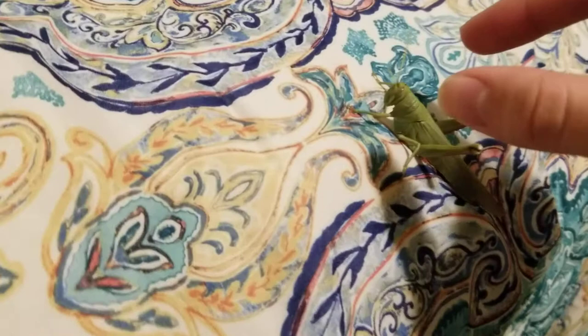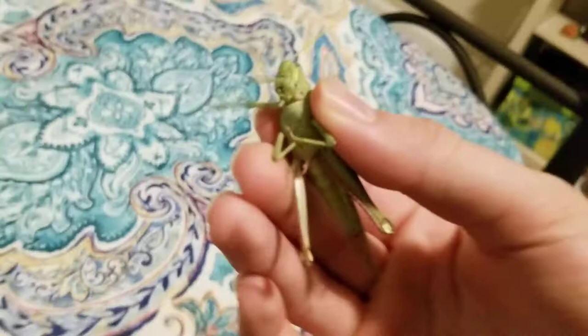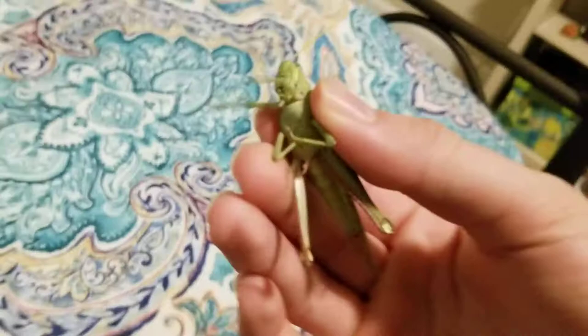You just gotta keep going in slow until you get them, and then you've got them. You've got an angry lady. Come here. And you've got this pretty lady. She's a very nice lady. See, that's a nice lady.